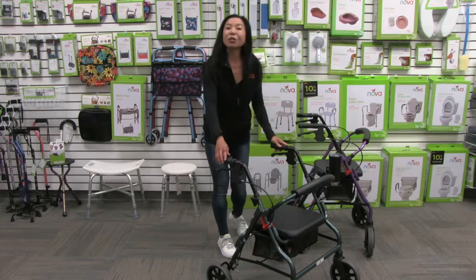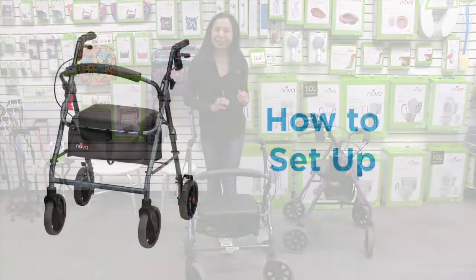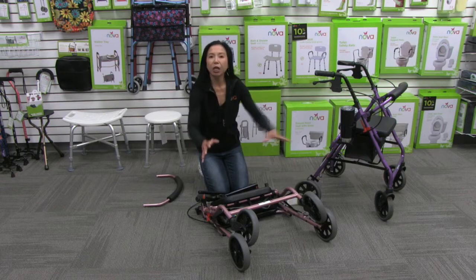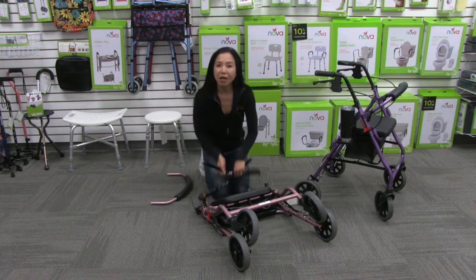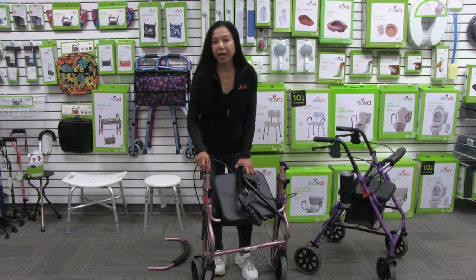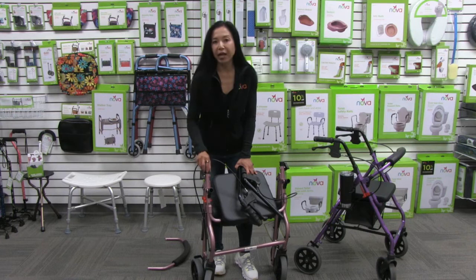Now I'm going to show you the very quick and easy setup of the Zoom, because it comes to you fully assembled. When you take it out of the box and packaging it will look just like this. All you have to do is insert the backrest and adjust the handles to your desired height. You'll notice rubber stoppers where the handles insert into the frame — go ahead and remove those and throw them away; they're just there to protect the plastic.